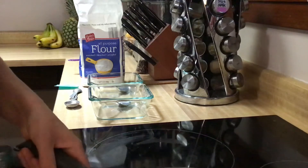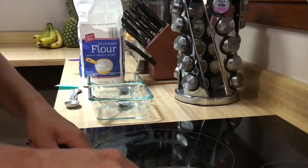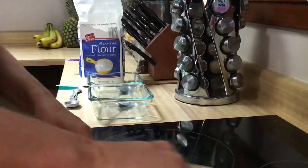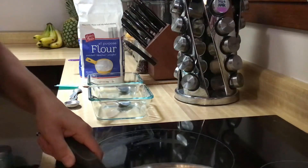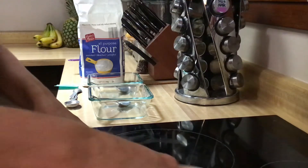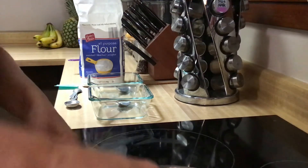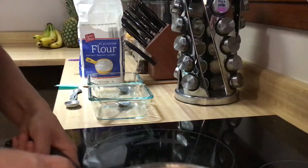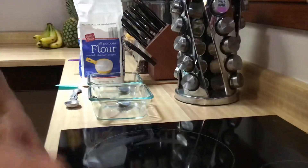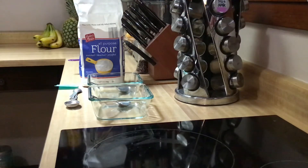Even on low heat it's bubbling already, so I'm just going to take it right off the heat. I'm still trying to get some of these lumps out the best I can, and then I'm going to let it cool down. This one is pretty thick — you could even add a dash more water to try to get these lumps out.